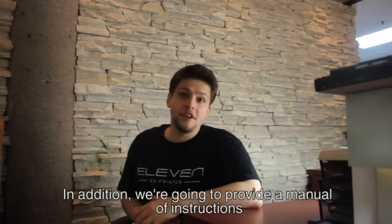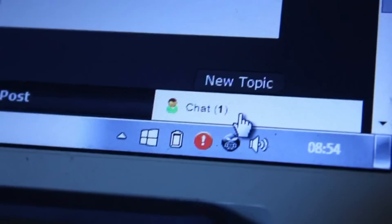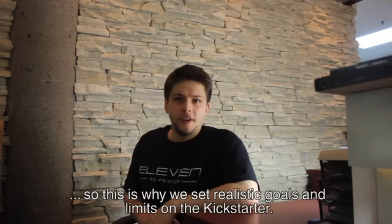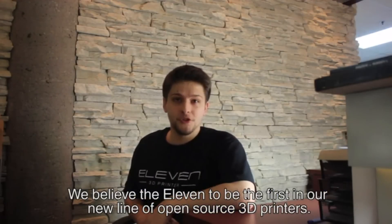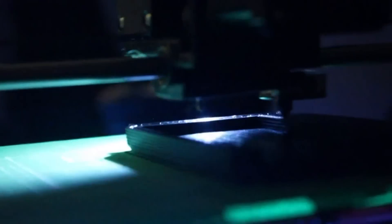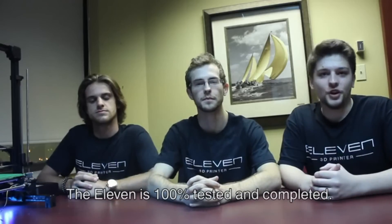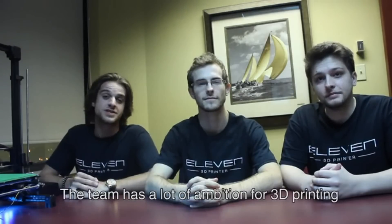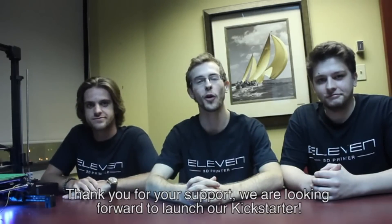In addition, we are going to provide a manual of instruction with a list of settings we love to use on the Eleven. A new forum has been built on the website to discuss with the community and stay in touch with our customers, with an integrated live chat on the forum for better service. Trust is essential when buying a 3D printer, so this is why we set realistic goals and limits on the Kickstarter. We believe the Eleven to be the first in our new line of open source 3D printers. The Eleven is 100% tested and completed. We need your help on Kickstarter to start manufacturing on a larger scale and push this project to another level. Thank you for your support — we are looking forward to launching our Kickstarter.